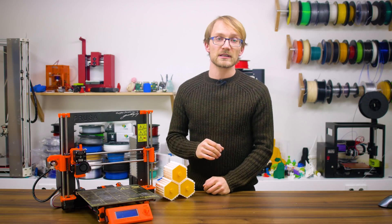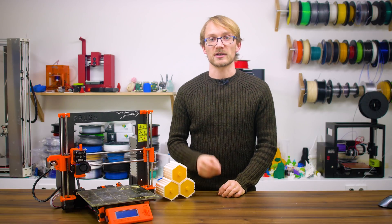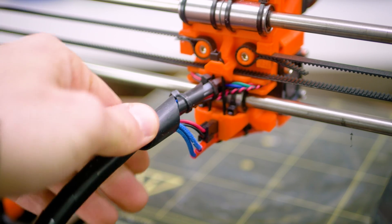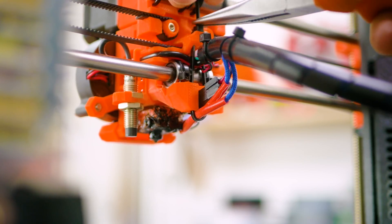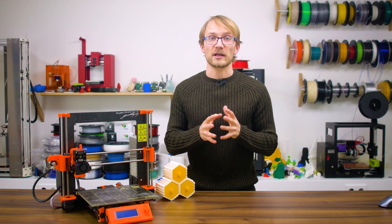What is also a good idea and only takes a quick glance is checking the wiring situation, especially around the hotends and the joints of moving elements. Check that everything is still in its correct place, can't get caught in the print you're about to start, and that the insulation of the wires is still intact — meaning that it's neither frayed nor cracked.